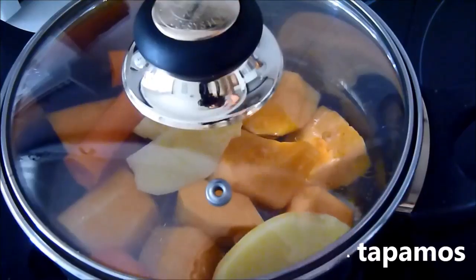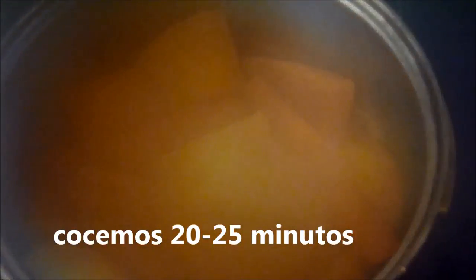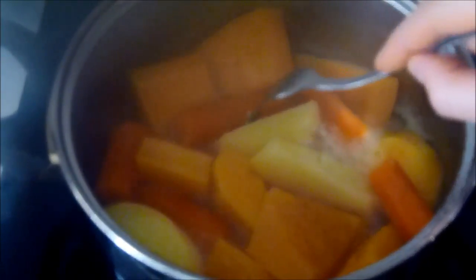The chicken is basically cooked and cooked. The chicken is cooked and cooked.